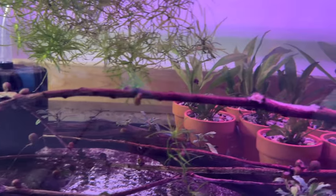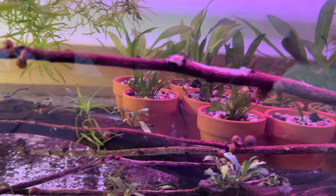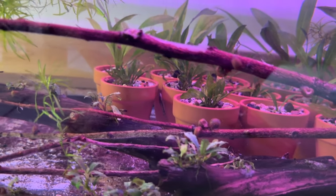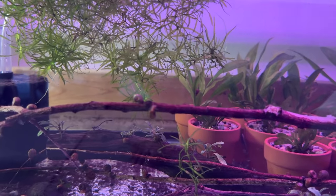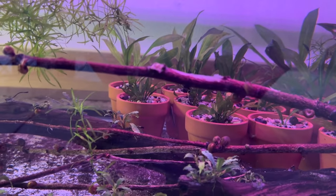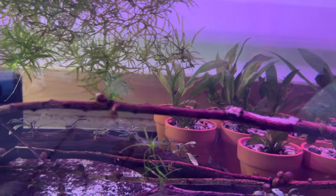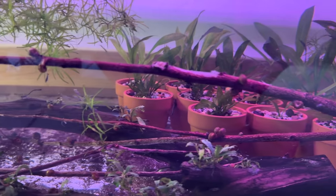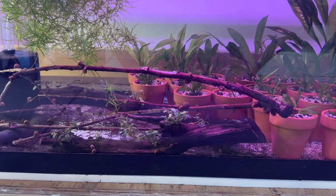This piece of manzanita with bucephalandra on it came from another tank where it was buried under dwarf water lettuce and wasn't getting a lot of light, so I moved it here. The blue dream shrimp helped clean it up — it was once covered with algae and now it's pretty spotless. There are about six blue dream shrimp and I also dumped in eleven otocinclus about a week and a half ago — kind of a quarantine tank for them before I space them out into other tanks. One of my favorite fish.